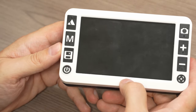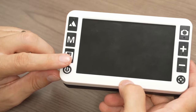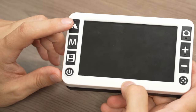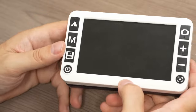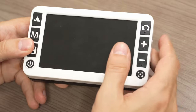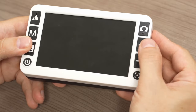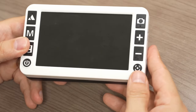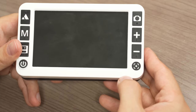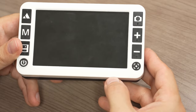The buttons on the front: you have your power button at the bottom left, a save button for saving a freeze frame, a color filters button, and upper left switches between near and distance viewing. Upper right is the freeze frame button to take a screenshot. You have your plus and minus buttons to zoom in and out. And at the bottom, very interestingly, you have an autofocus or manual focus toggle button.